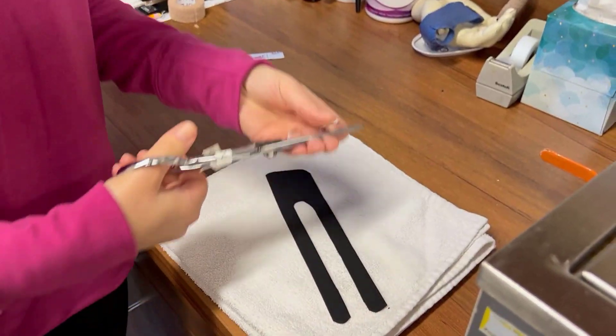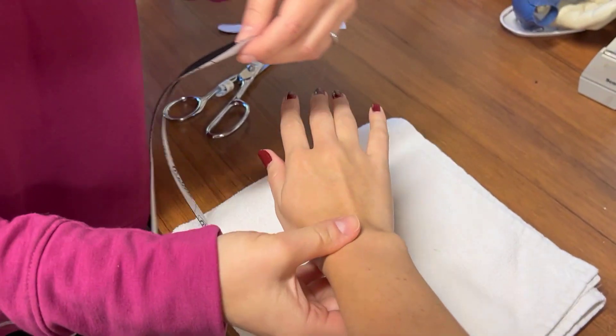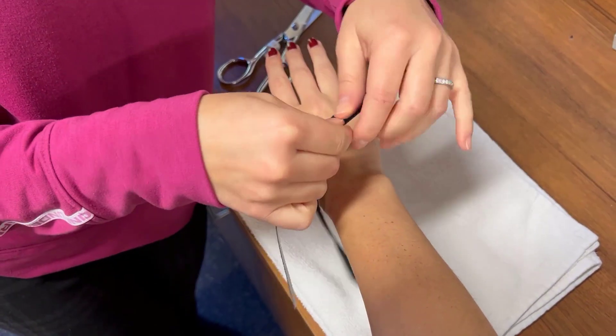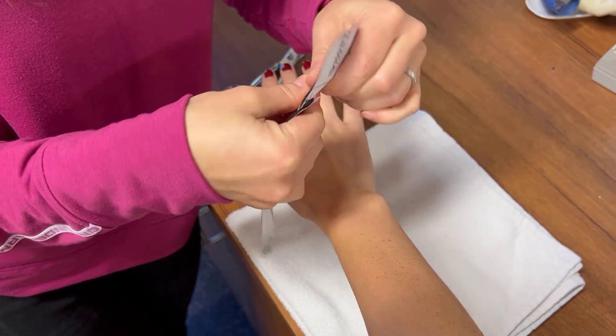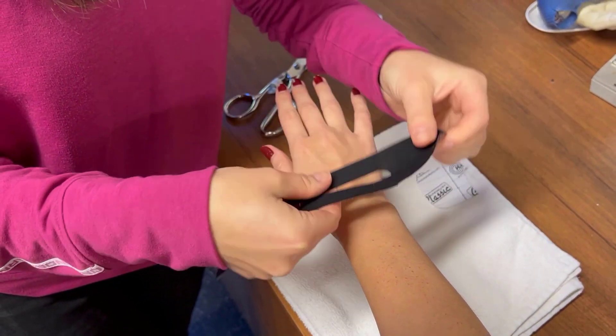The U-shaped opening in the tape will allow the ulnar styloid to come through. The tails will wrap around the wrist. Tear each tail and apply the anchor piece with no tension first.